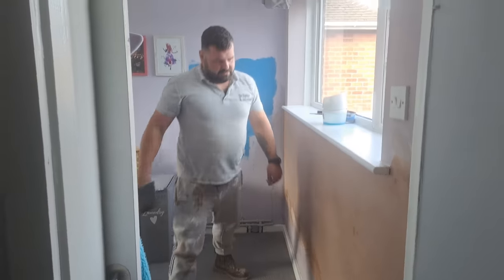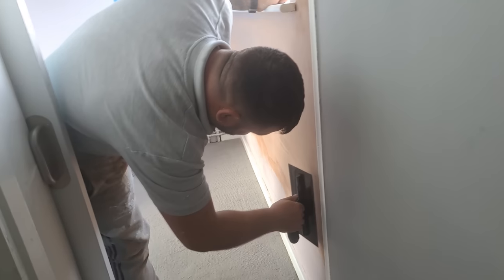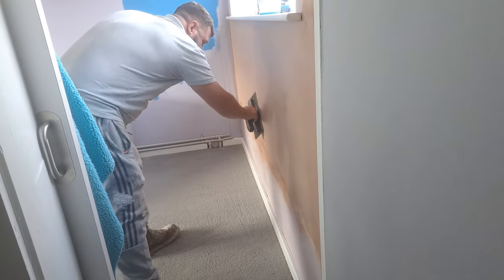In case you're wondering, why haven't I gone all the way down to the skirting board? Because I wanted to really test how good this trowel would be by seeing if I could blend in with it as well.